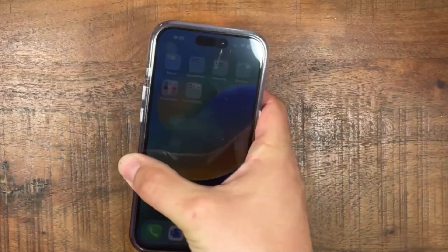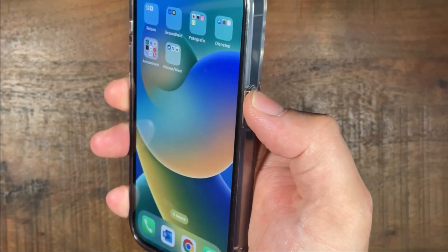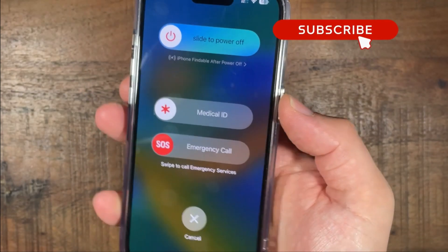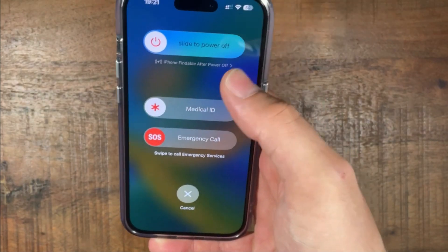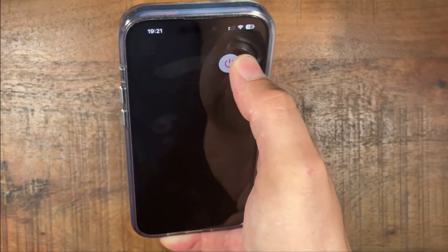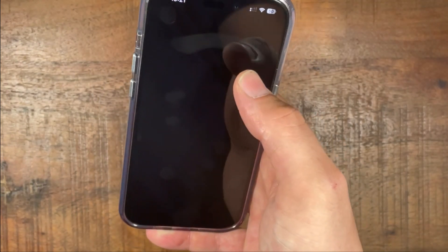So the first thing you can do is tap on this button and then the volume up. If you hold them together it will say slide to power off. So if we slide this to the side it will turn off your iPhone.